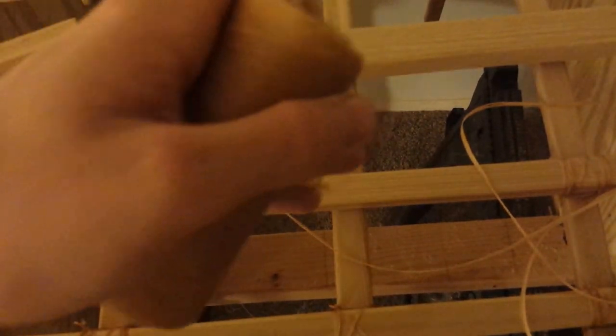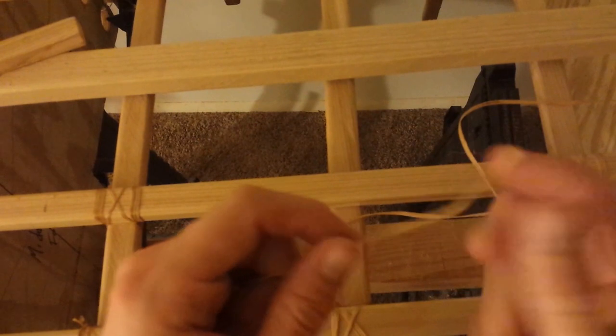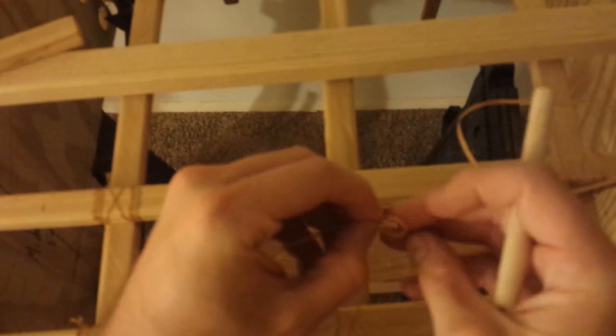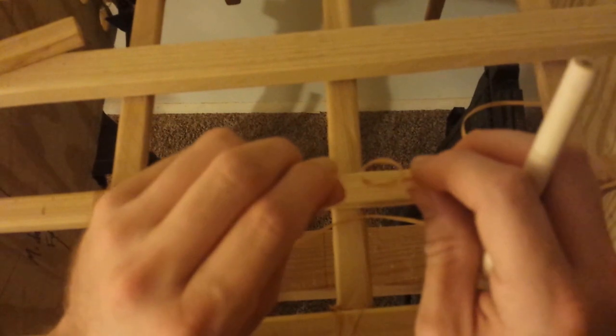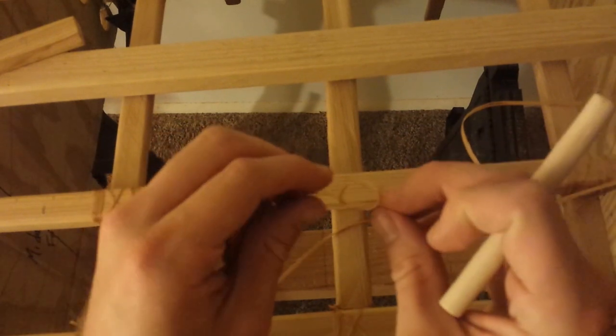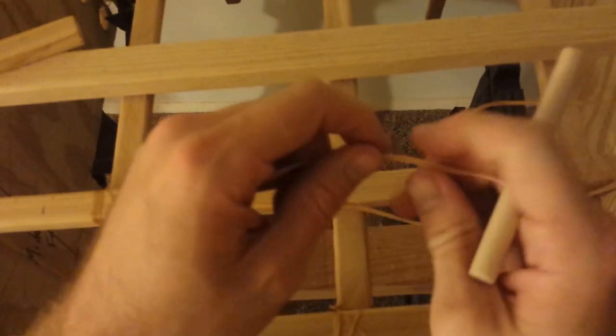To start, take your lashing and pull out roughly four to five feet — it's a pretty arbitrary amount. Cut it with an exacto knife or scissors. The important thing is your stopper knot. You do not want to tie just an overhand knot like a shoelace — that will slip. There's not enough there to hold it, and you're going to be putting a lot of pressure on this knot.